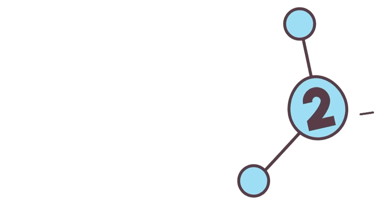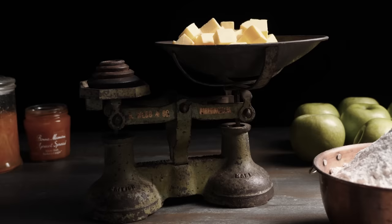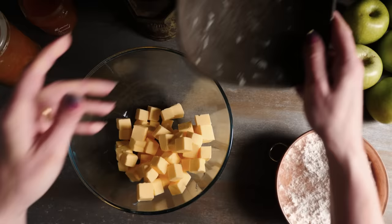Welcome to How To Cook That, I'm Ann Reardon, and today we are making a 200-year-old recipe called a grand dish of snowballs. I have never seen a dessert recipe quite like this one before. Lots of old recipes are recognizable — like hot ice cream in this book, which is equivalent to Bombe Alaska nowadays — but the grand snowballs seem to have been lost in time.